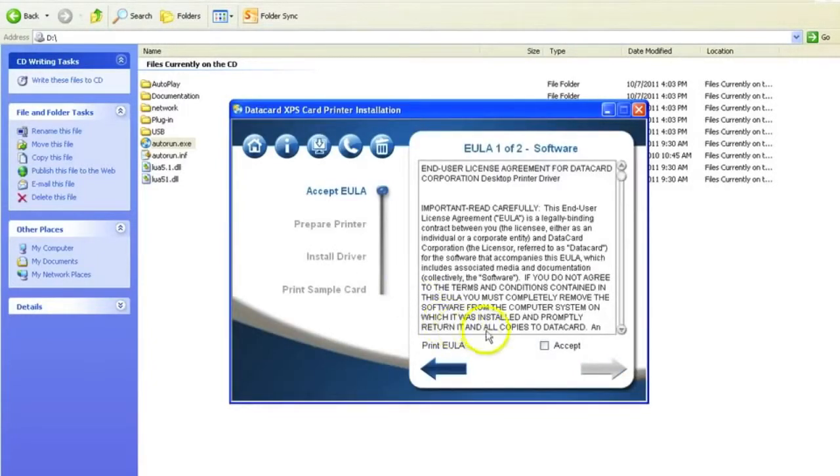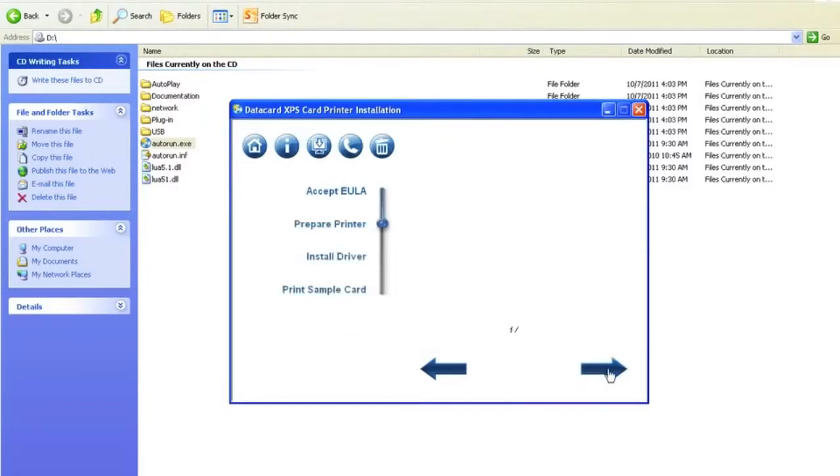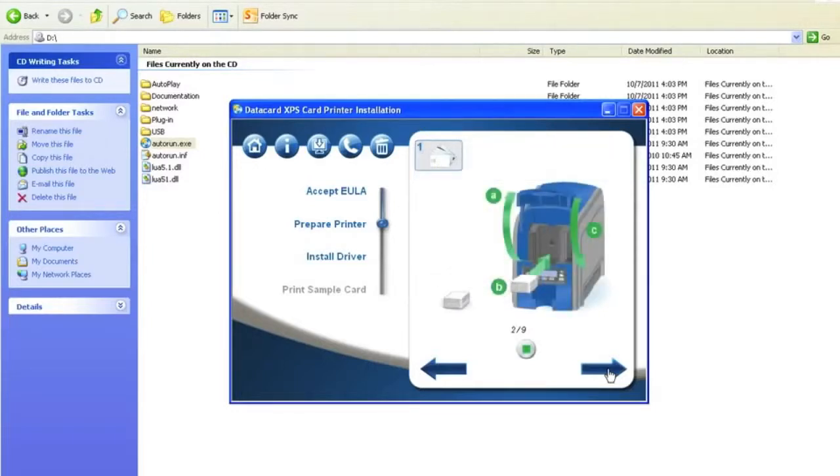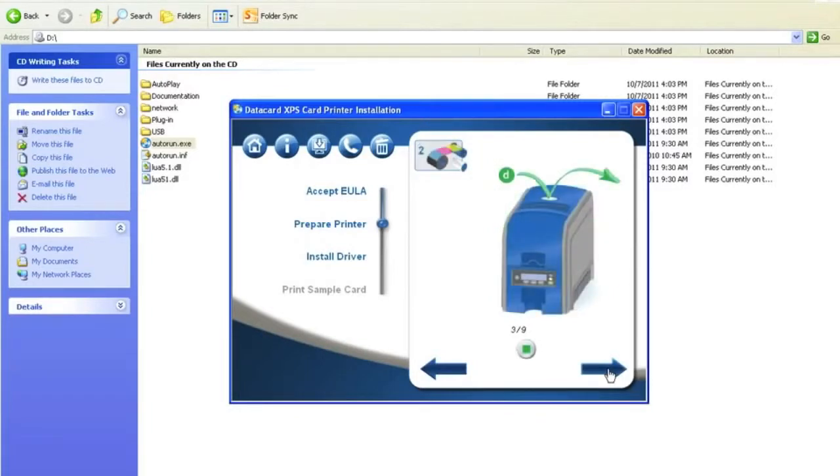Select Accept on the EULA screen and click on the next arrow. Once you accept the EULA, the following slides will show you how to load the supplies, cards, and the power on procedure. We have already completed these steps. Ensure they have been completed correctly and click Next.